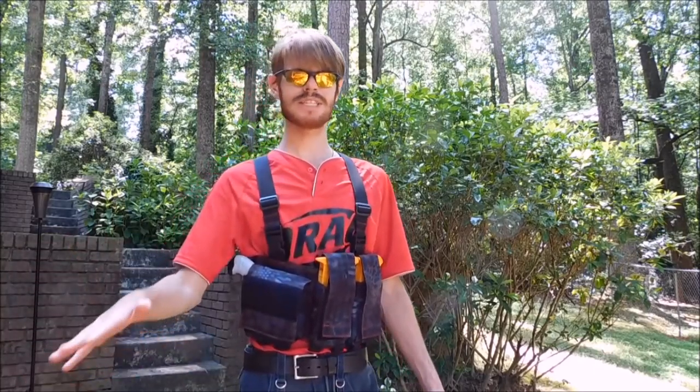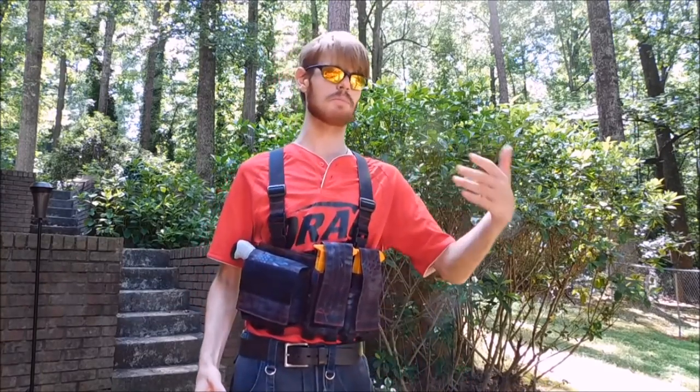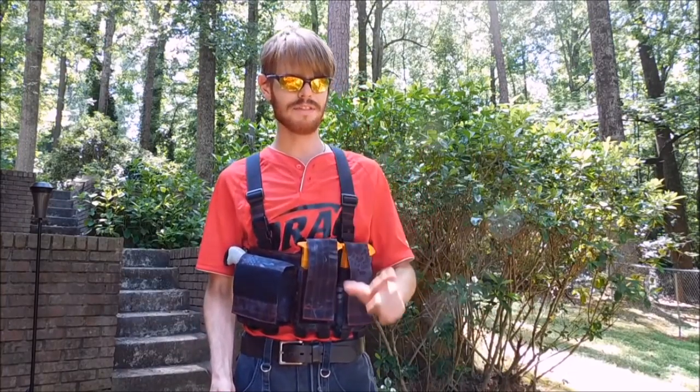Hey guys, it's Track, and I hate chest rigs — that's not a secret. I wear a battle belt all of the time when I need to do anything tactical in the Nerf world, such as playing Humans vs Zombies or even for a high-intensity Sambo-style game. That said, if you have to run a chest rig, this is the best one I've ever tried on.